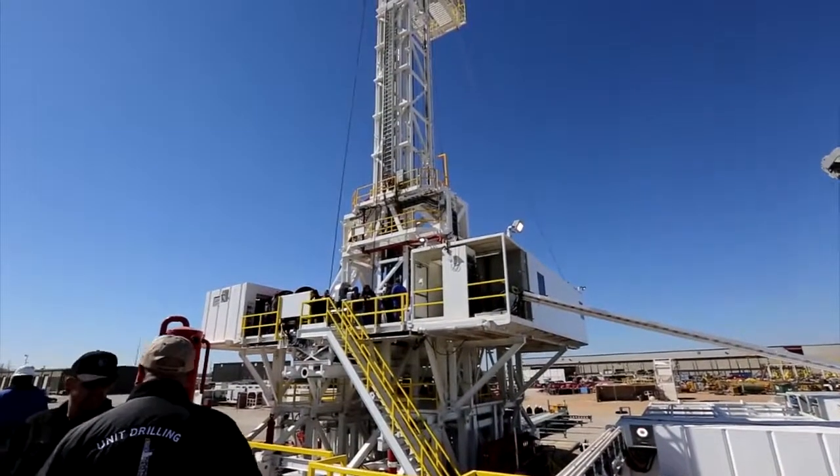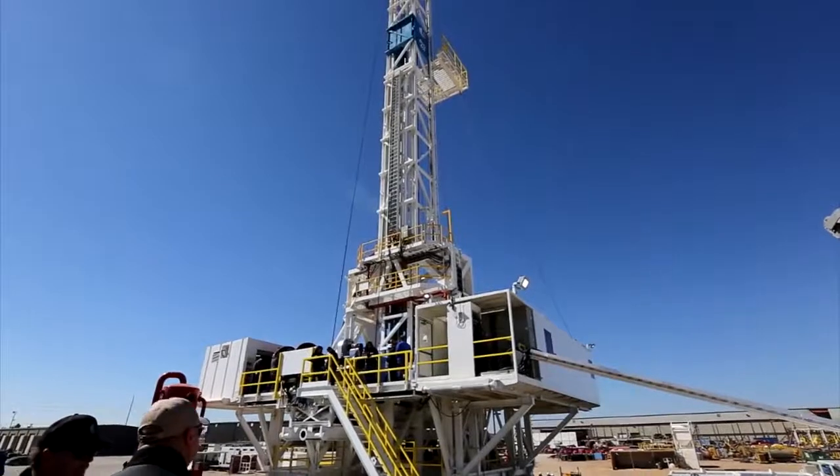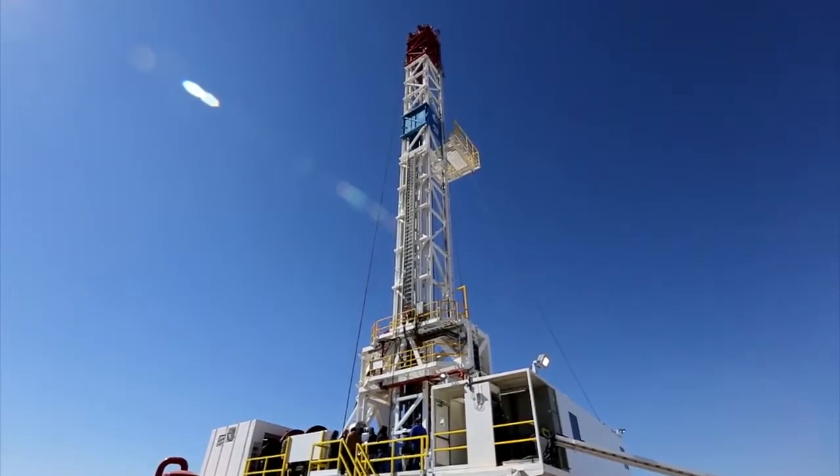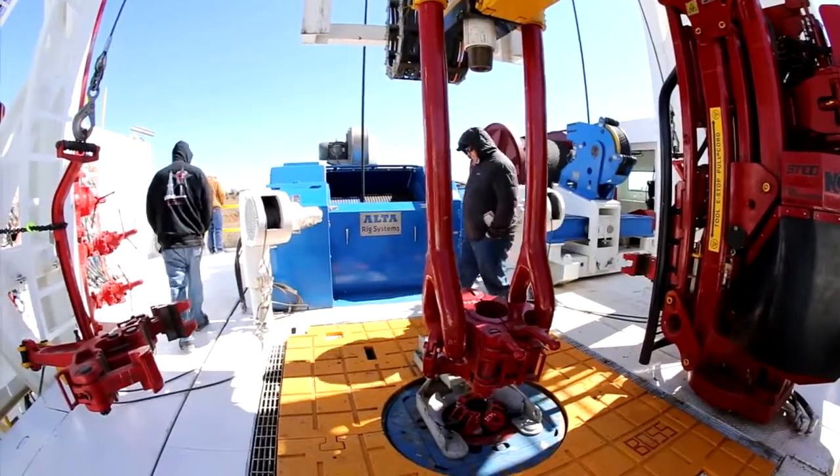We've named it the BOSS rig. It stands for box-on-box self-rising substructure, which enables the rig to move faster and move quicker.